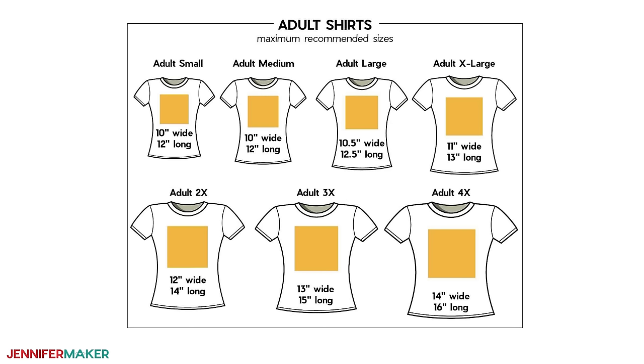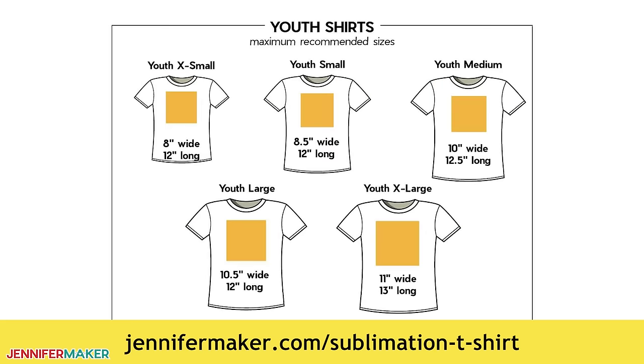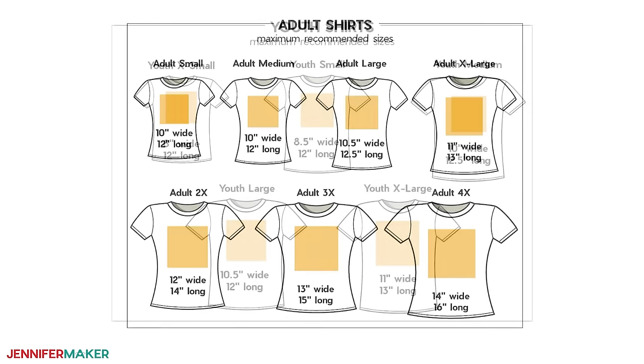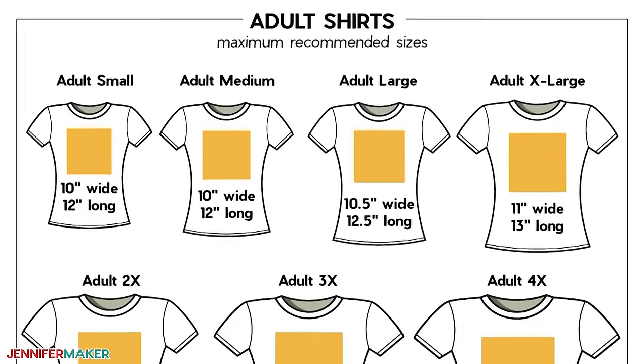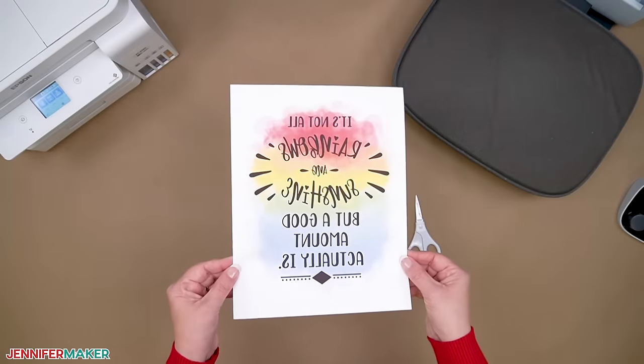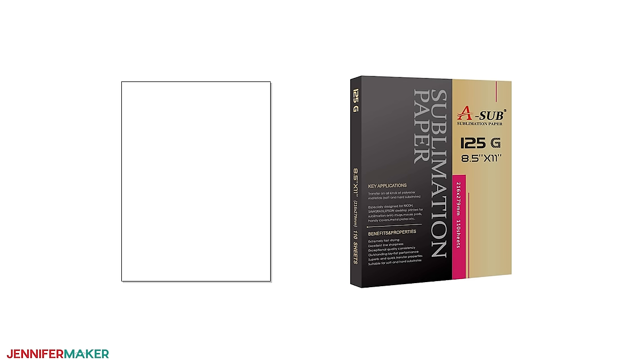What size you make your design depends on your shirt size and your own personal preferences. I've added some helpful diagrams to the blog post for this tutorial at jennifermaker.com/sublimation-t-shirts to help you determine the best size for your shirt. I'm going to test my designs on an adult large T-shirt today, so I won't make them any larger than 10½ inches wide and 12½ inches tall. If you use my designs to print and transfer, I've listed the best print dimensions on my blog post. Once you've picked a design, you'll need to print it on good quality sublimation paper for the best results. While you can use copy paper, I recommend sublimation paper. I'm using ASUB paper in my Epson EcoTank using Hippo ink.